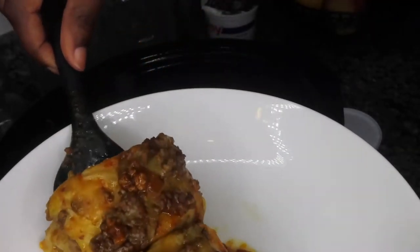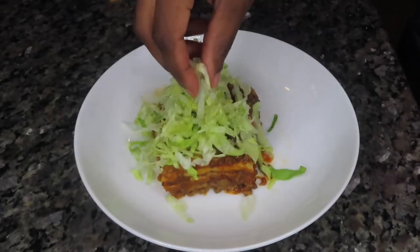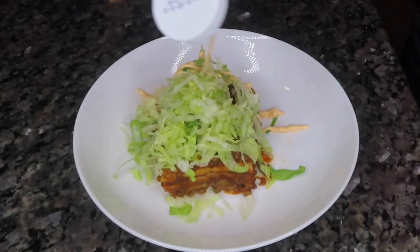This is how our layered enchiladas are looking, you guys. It held up really, really well in the crock pot. By the way, I cooked this for three hours.